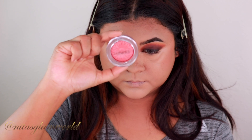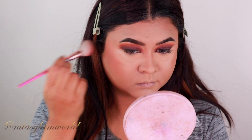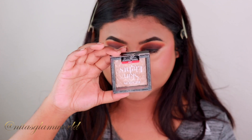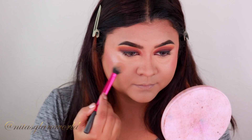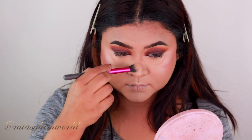For my blush today I'm using my Clinique Cheek Pop Blush in the shade Ginger Pop — such a beautiful coral color. Milani Luminoso is a very close dupe for this one. For my highlighter I'm using my Revlon SkinLights Highlighter in shade Daybreak Glimmer, applying it on my cheekbones, chin, cupid's bow, down the bridge of my nose, and on the center of my forehead.